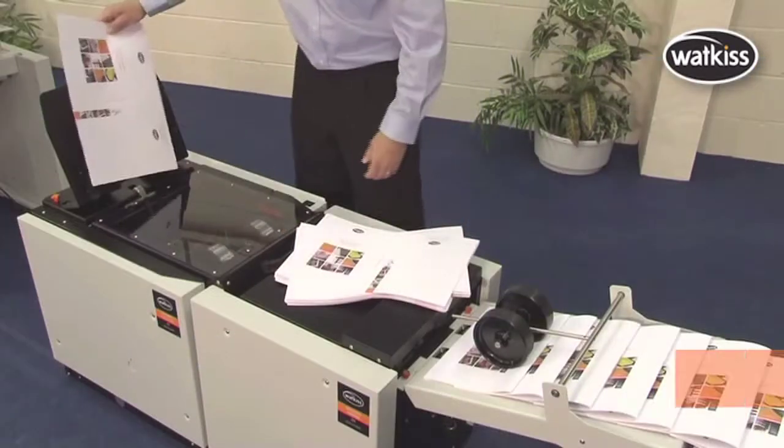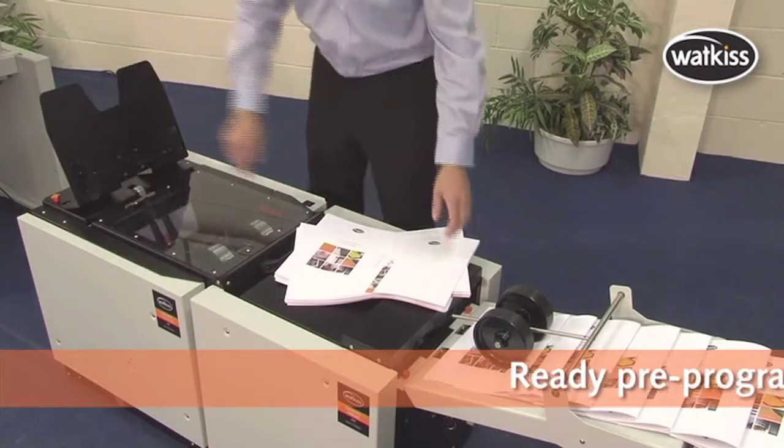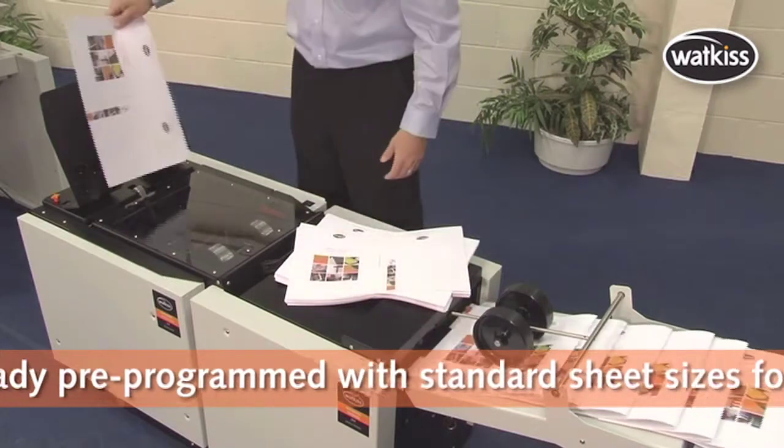Alternatively, the Automatic Stitch Fold and Trim Unit can be run offline via its own control panel.